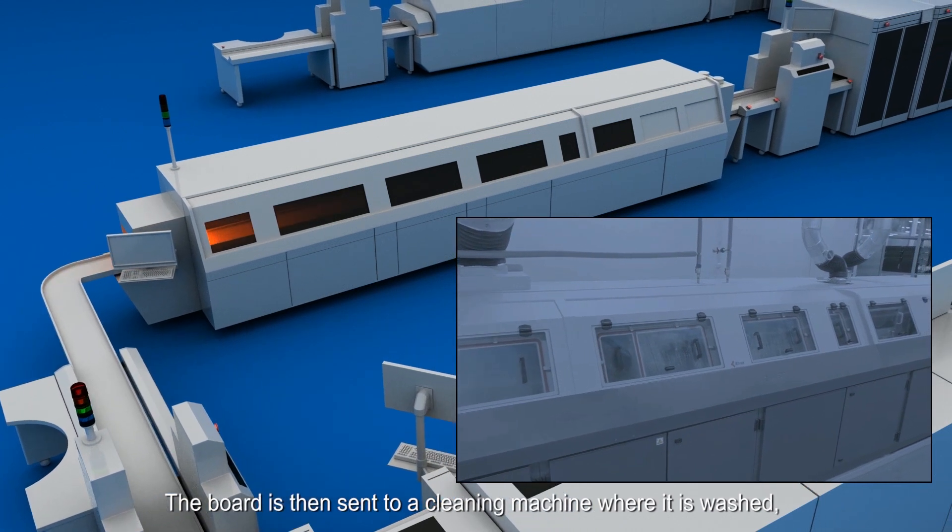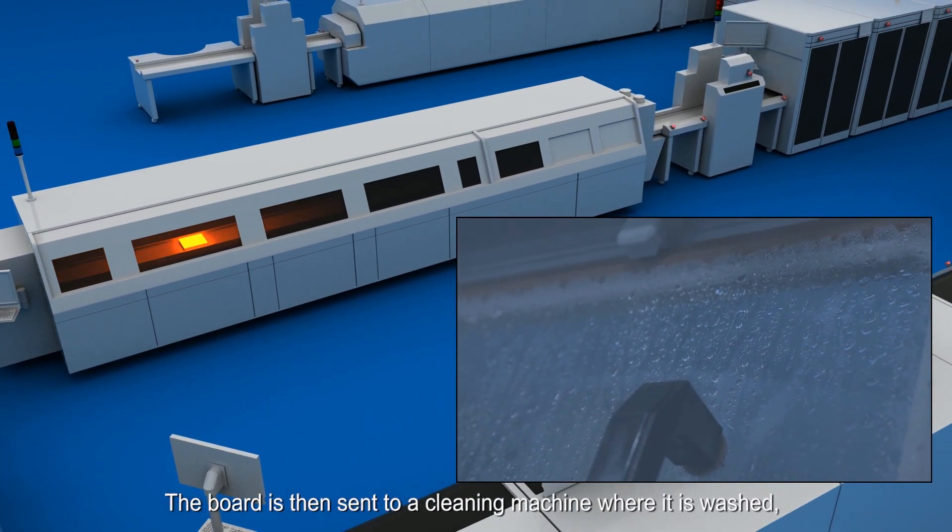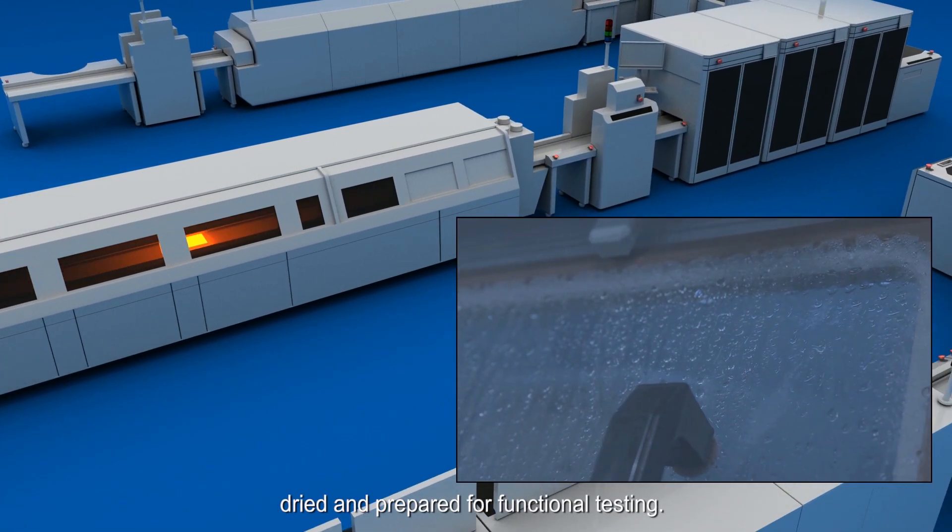The board is then sent to a cleaning machine, where it is washed, dried, and prepared for functional testing.